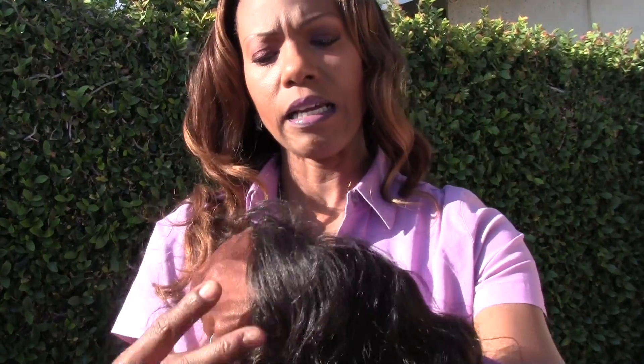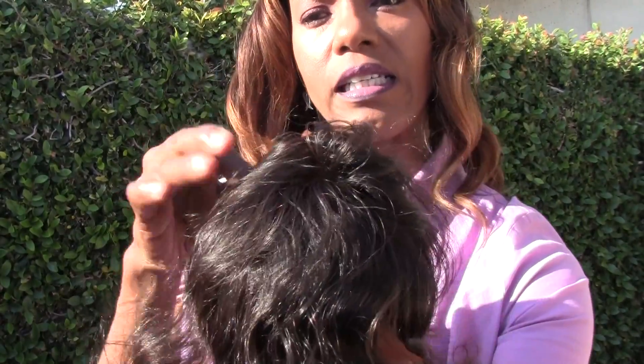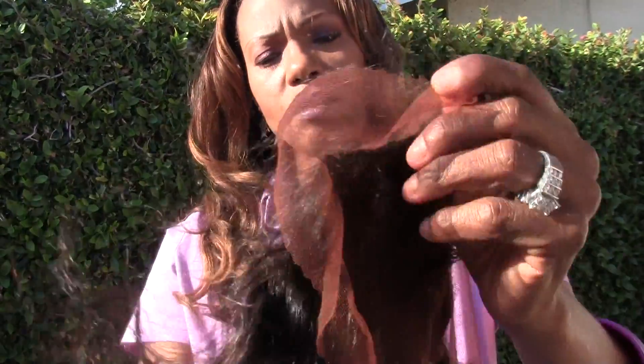I'm going to put my hand up so you can see inside it.